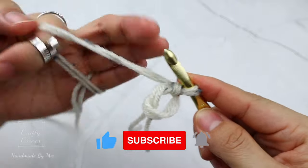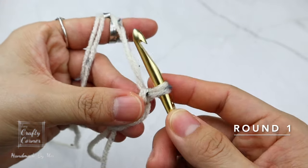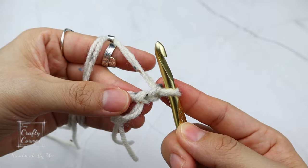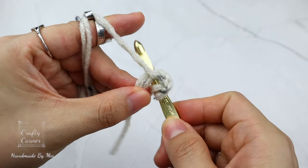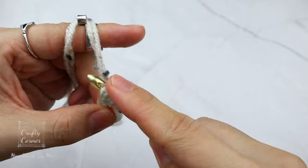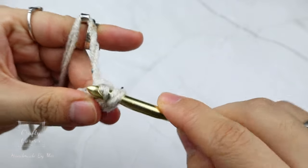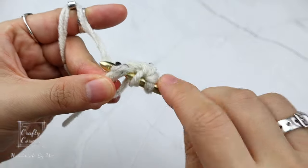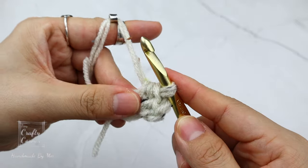To begin round one: one chain and place 10 half double crochet into the magic circle. Yarn over, insert, yarn over, pull through, then yarn over and pull through three loops on the hook — that's one. Yarn over, insert, yarn over, pull through, yarn over and pull through three loops — that's two.